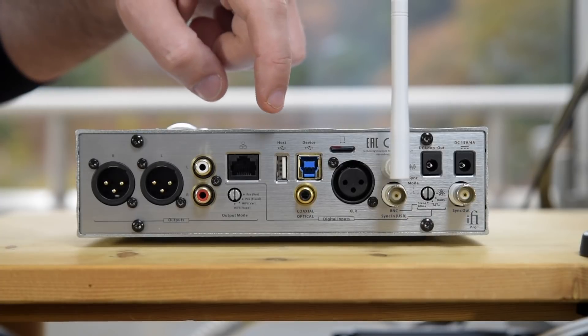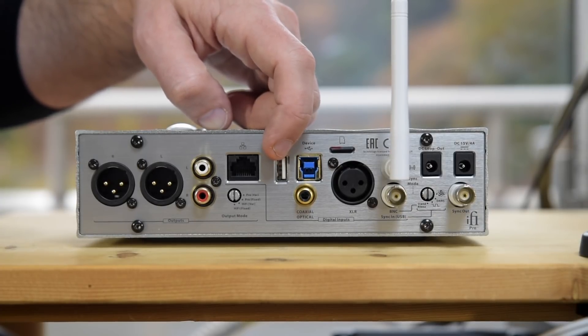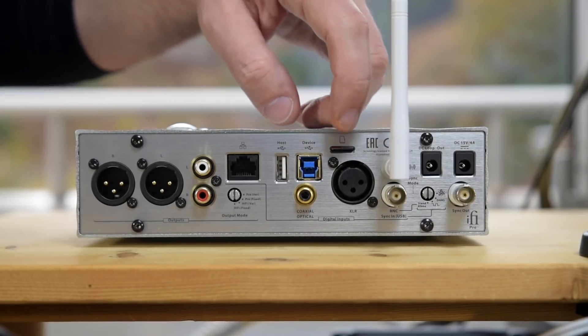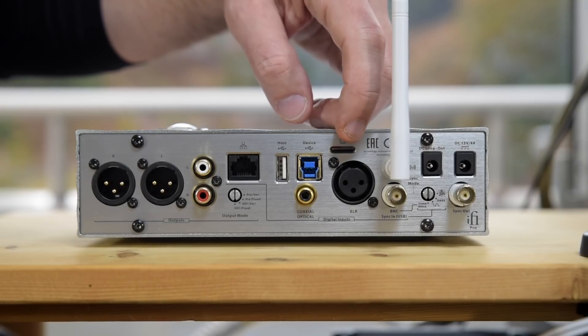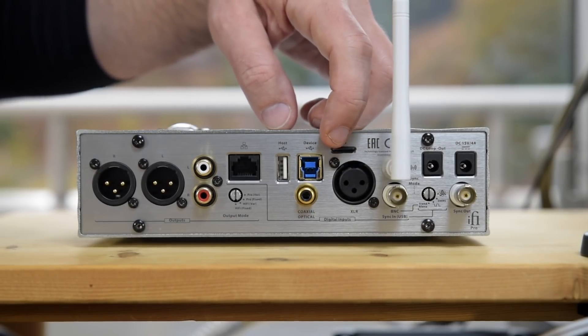You also have a USB input where you can plug in a thumb drive full of music files, and using the Muso app you can play them back. There's also a micro SD card slot — you can see I have a card in there — and you can also play back files from that via the Muso app.